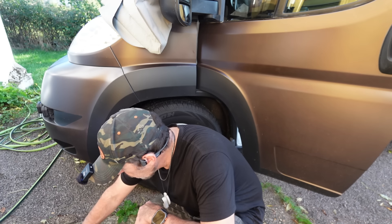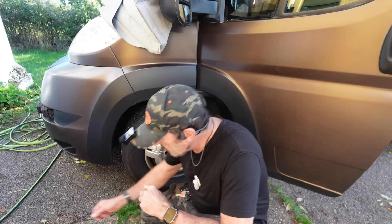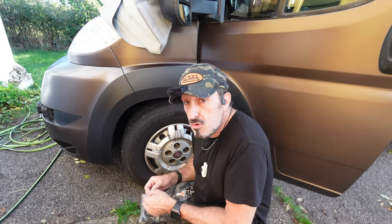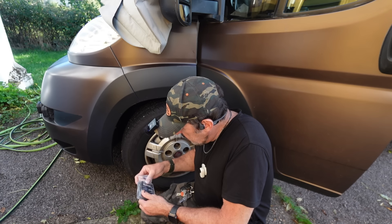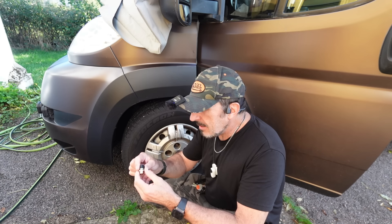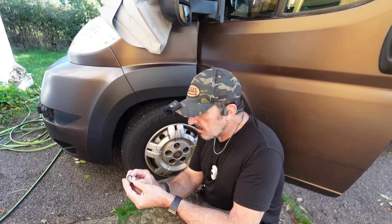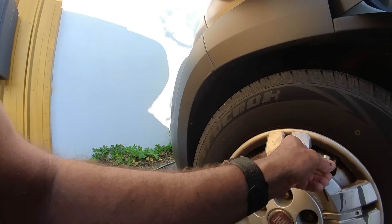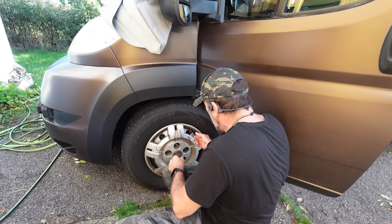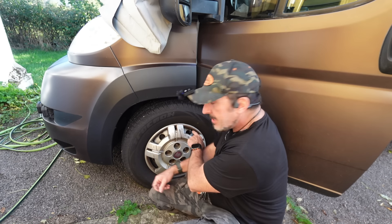Concernant les valves, il y a ça à mettre sur la valve, tout simplement. Les piles sont fournies. Combien de temps vont durer les piles ? Je n'en sais rien. On verra à l'usage. Je pense que c'est des piles qui doivent durer quand même suffisamment longtemps. On ouvre le petit couvercle qui est là et on rentre la pile, le dos lisse dessus. Tu rentres la pile. Ensuite, tu enlèves le bouchon et on met à la place ce gros... assez rapidement, parce que sinon tu perds de la pression. Et voilà, tu vois, c'est en place.